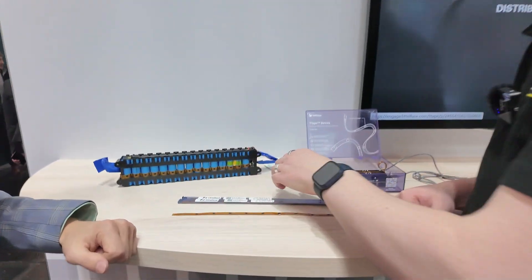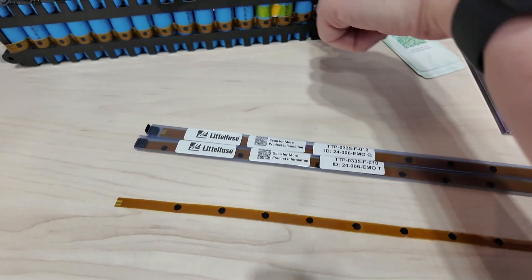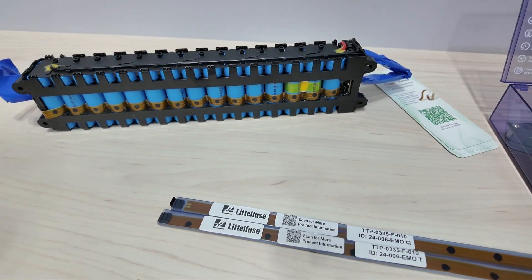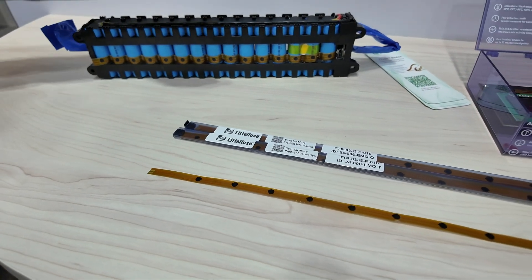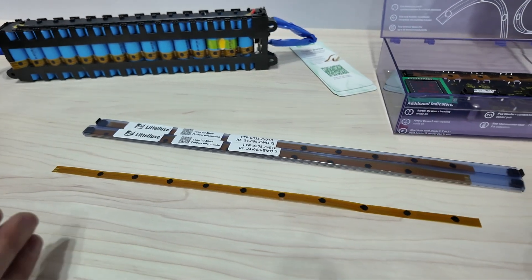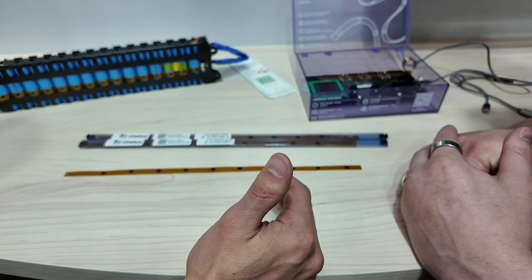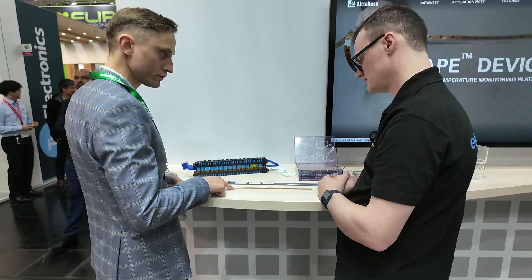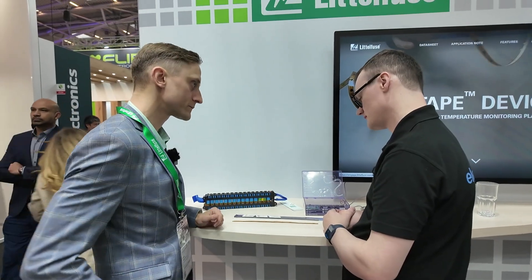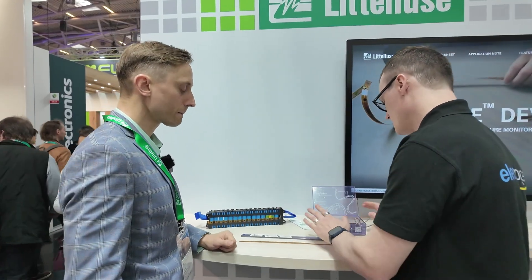In terms of the distances and spacings between these individual sensors — does that accommodate industrial standard cell sizes, or is it specific to this type? Our aim is to adapt this device for various architectures and cell types. We can modify the length depending on how many cells you are using, and we can modify the spacing between the temperature points, so it really adapts to various types of battery modules.